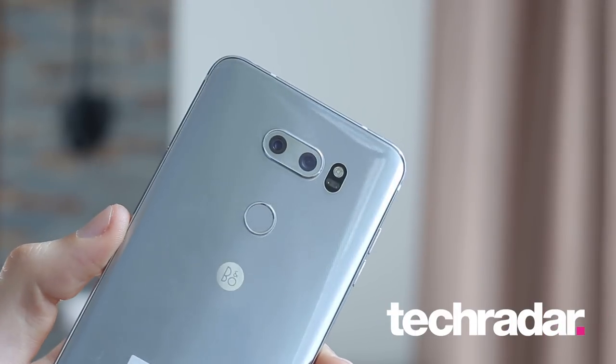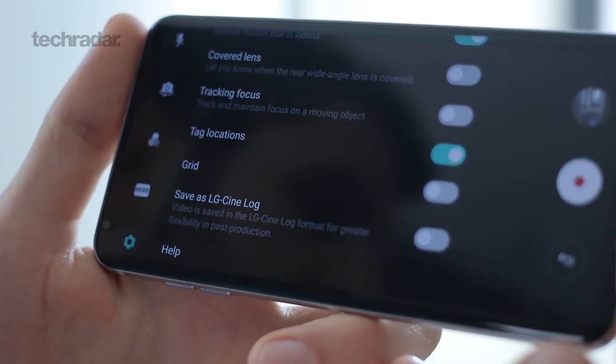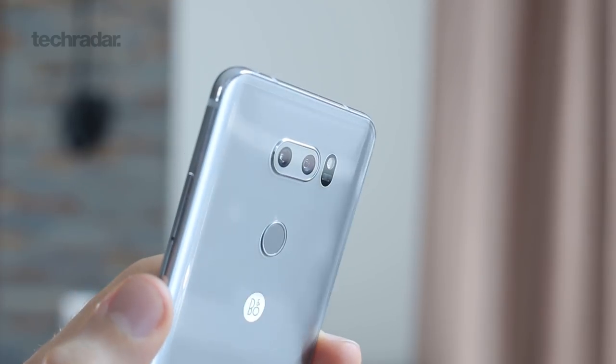The LG V30 is an incredible camera phone according to LG, and of course they're gonna say that — they just announced it here at IFA. On paper it's doing some really unique things, and that's what this video is all about. We'll dive into the camera UI and explain a little bit about how the optics work.